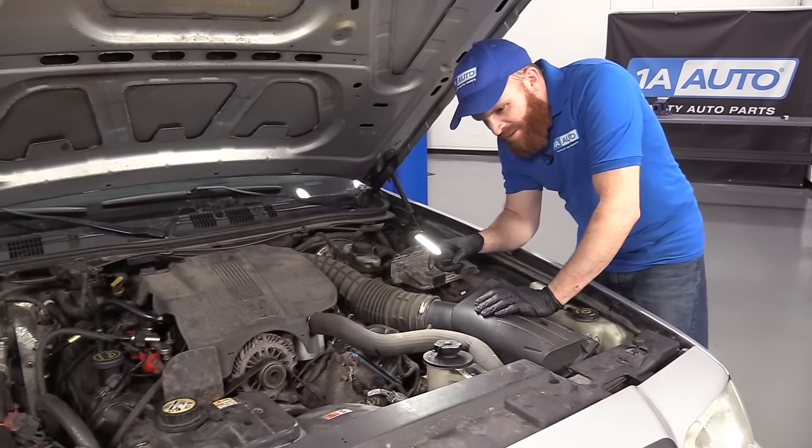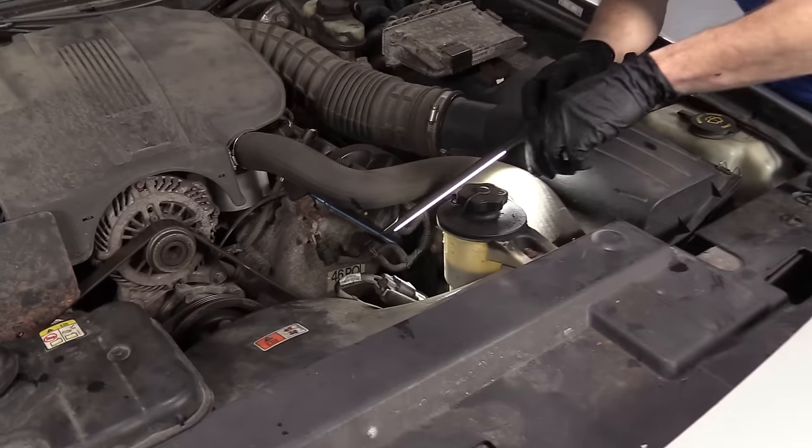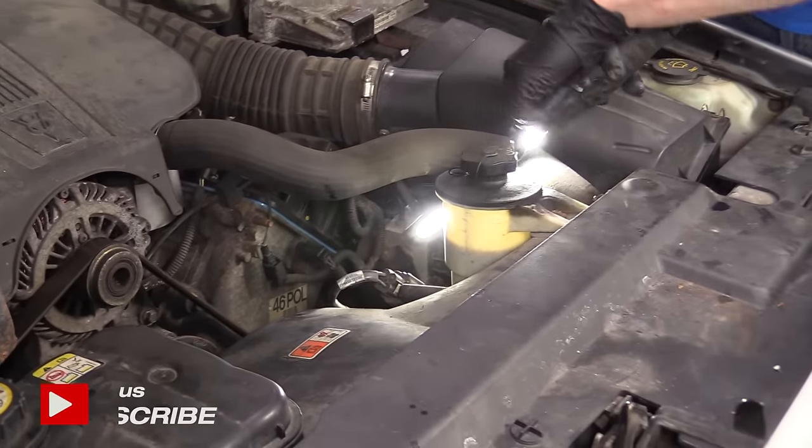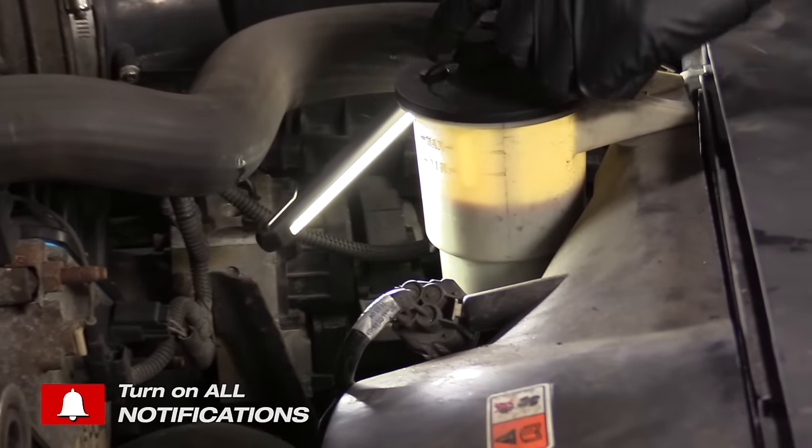Let's take a look under the hood here. We know it started making noise as soon as I started it up and I started turning the wheel. I'm going to go automatically to the power steering, and as I can tell, the fluid looks like it's very low.